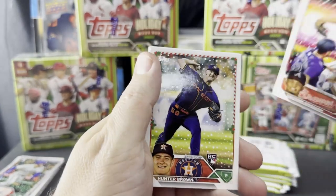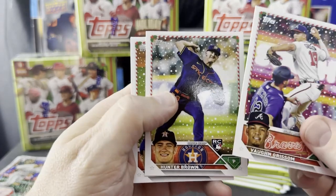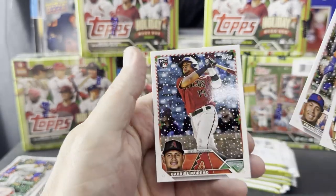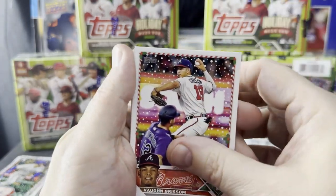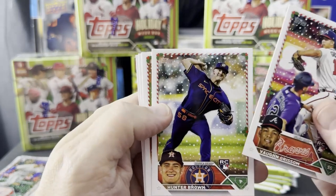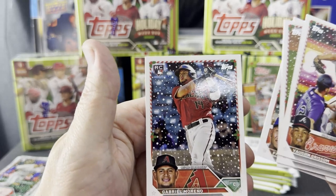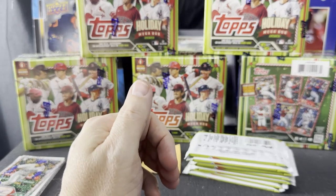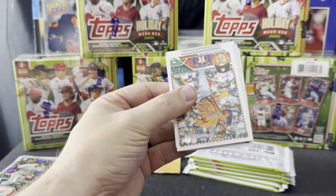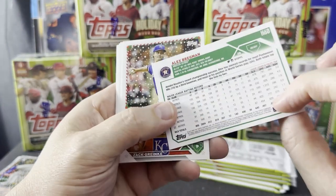Von Grissom — that's an 06. Why are there some 06s and some 10s for regulars? Maybe 06s are rookies. That's an 06, and that's an 06 — they're all rookies. Well, there goes my ability to prove that theory. Grissom, Hunter Brown, Kodai Senga, Francisco Alvarez, and Gabriel Moreno. I'll check a non-rookie in this pack — Bregman is not a rookie, and he's a 10. So rookies are 06, veterans are 10.